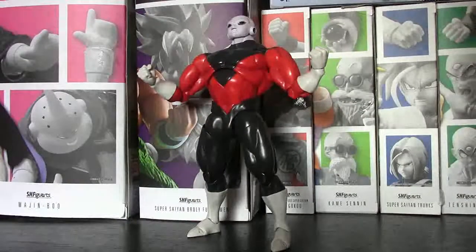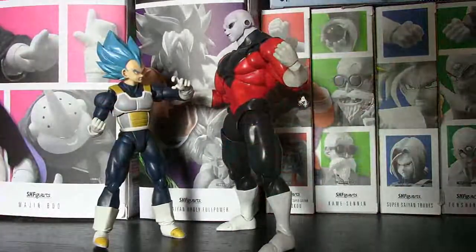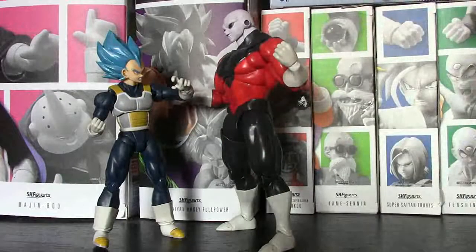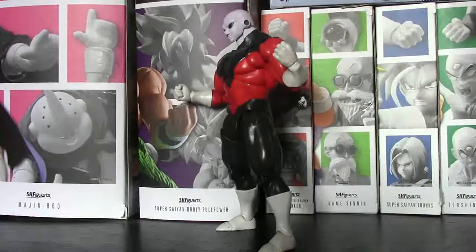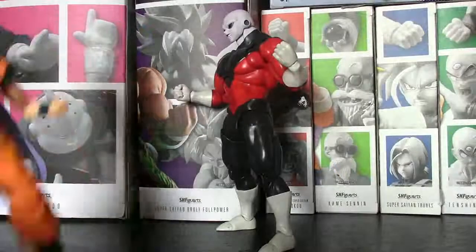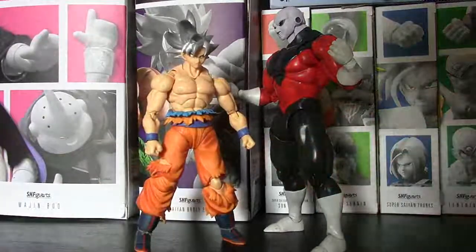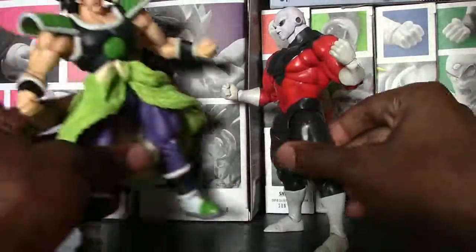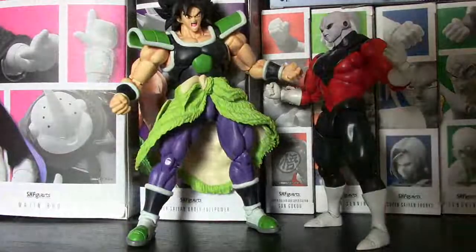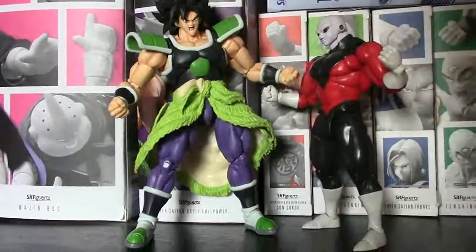Moving on, we definitely have to scale this bad boy with some other figures and see how he looks. Let's put him against some people he fought in the Tournament of Power. We've got Super Saiyan Blue Vegeta right here, and they scale very nicely together. Jiren's not like a giant — he doesn't completely tower over Vegeta, but he is definitely taller. Then we have Super Saiyan Blue Goku, a pretty epic match in the Tournament of Power — they scale very well together, looking very nice. The most important one: we have Ultra Instinct Goku right here with Jiren, and they look very good and complement each other. And for the hell of it, we've got Broly from the new Broly movie — not full power — but that's the real dream match we all want to see. My money is on Jiren.